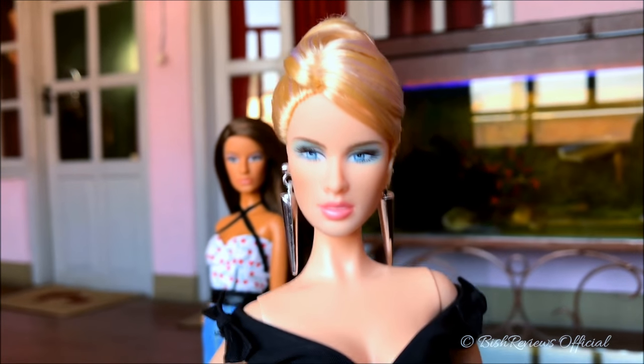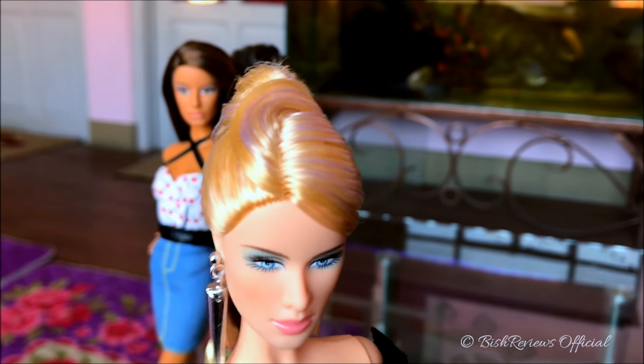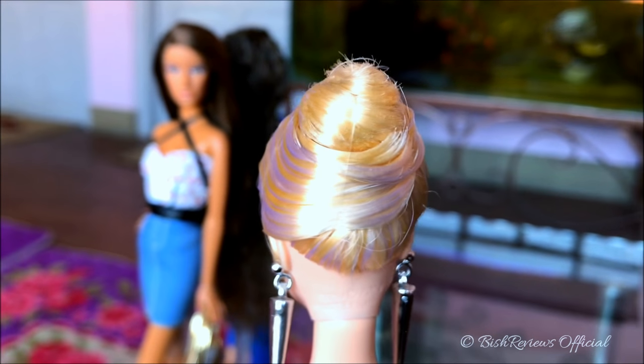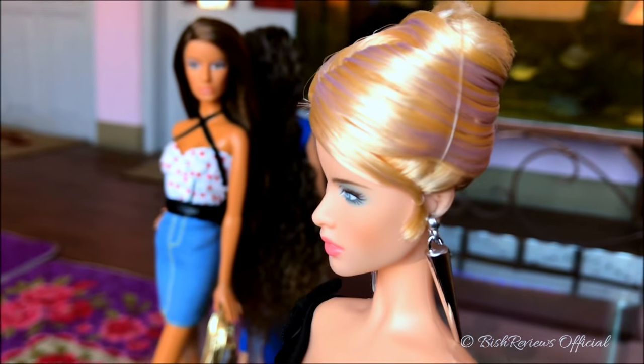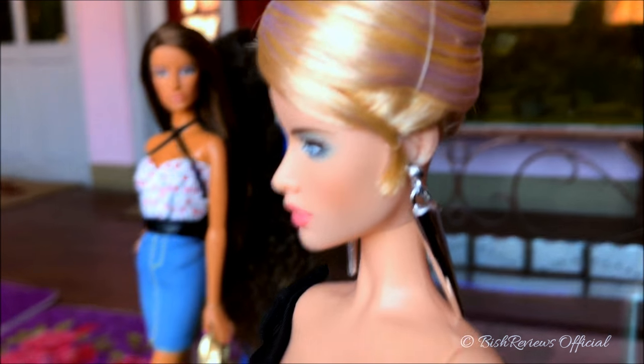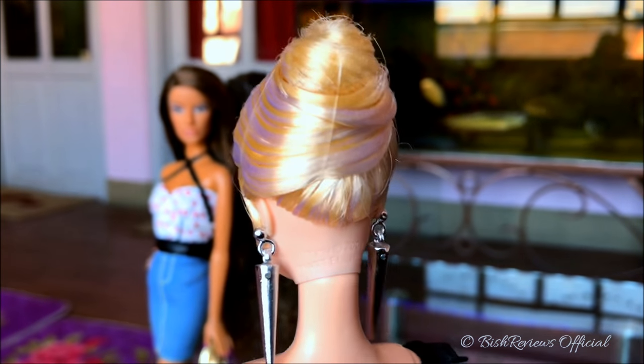As for her hair, she has this platinum blonde hair which has been made into a bun up top, tied with two transparent strings. One fringe comes down on the side and is also tied with a transparent strap. The bun looks really nice.